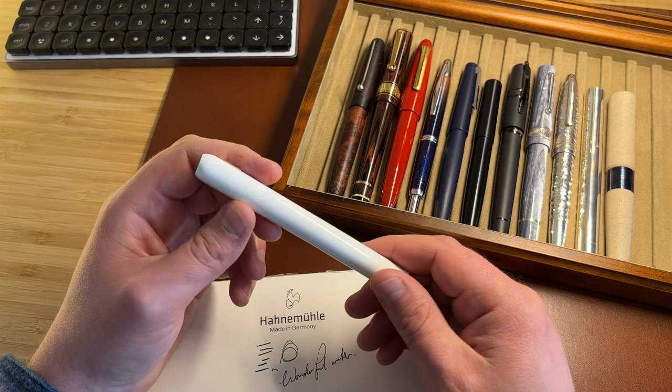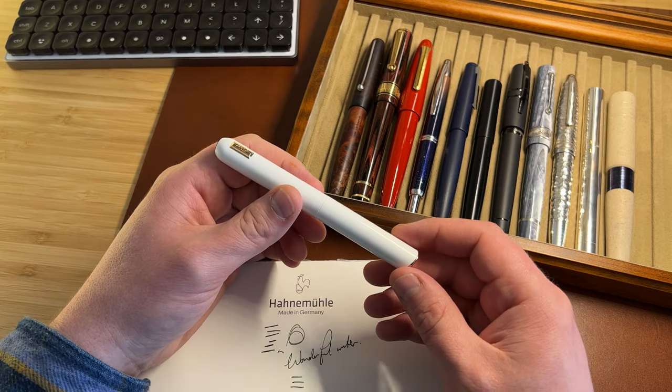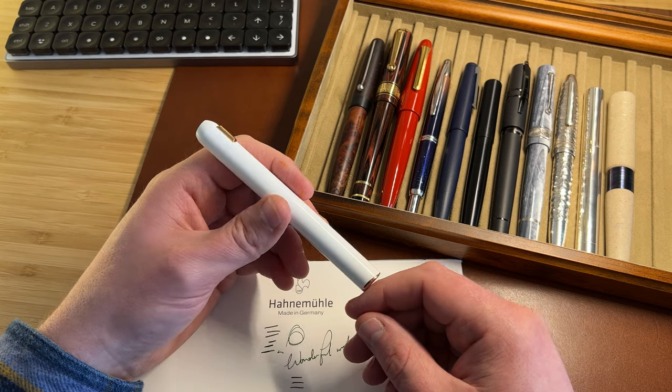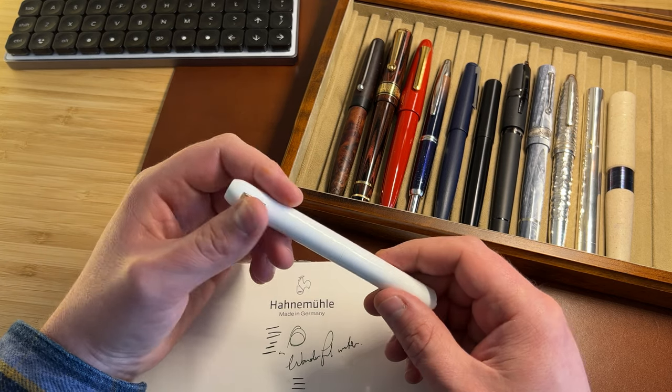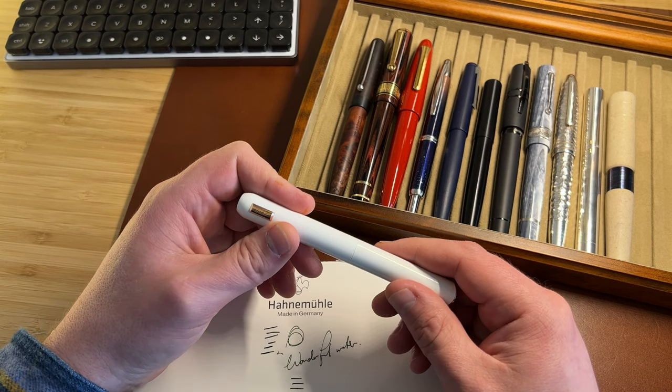I really like this pen, and I think if you're into retractable pens, this is a big step up from the Dialogue 3 and a really great alternative to the Pilot Capless. Thank you very much. Look out for a full written review on UK Fountain Pens at some point in the future.